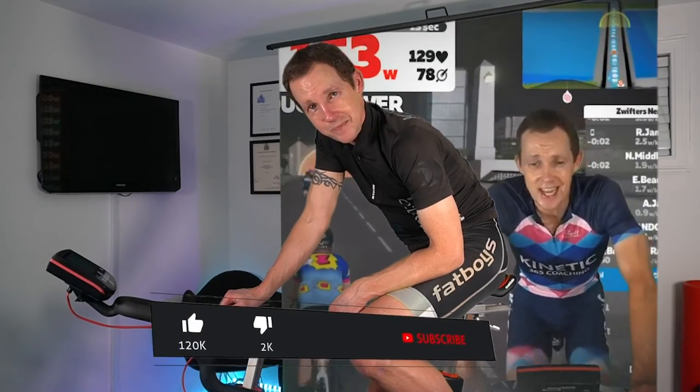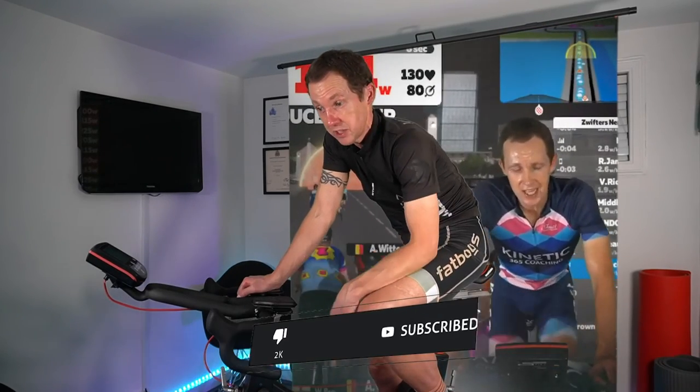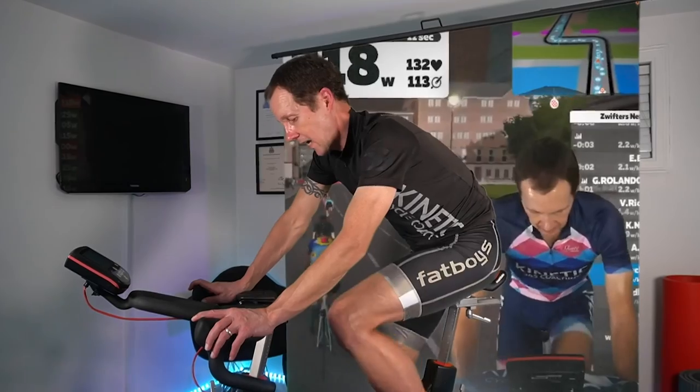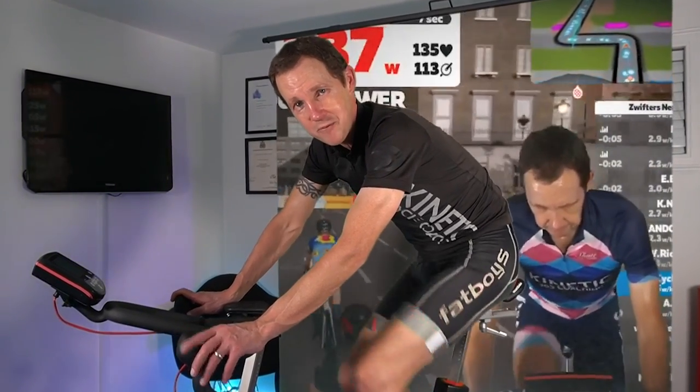I've got to get ready for the live session, so we need to flip the bike around, get the warmup going, and get sweaty. If you've liked this video, give it a thumbs up — it really does help the channel. If you've not subscribed, give it a thought. If the channel is something you find interesting and engaging, I'll see you in the next video. Stay safe, keep smiling, keep spinning. I'll see you from the BikeFit studio for some bike fit videos. Take care.